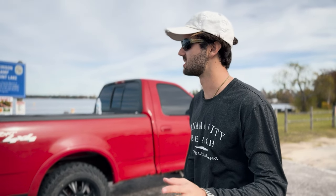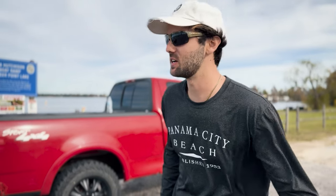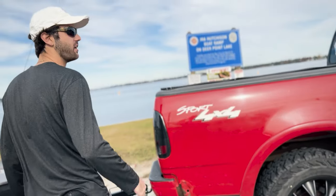Everything's good to go. I haven't connected the battery yet, but we'll do that here in a second. I'm going to try to back in and we'll see how easy this thing is to back in — we'll test my theory.